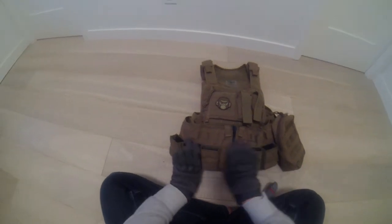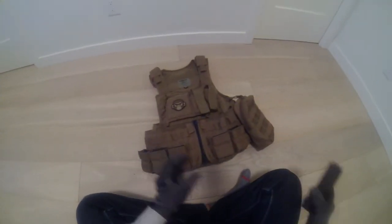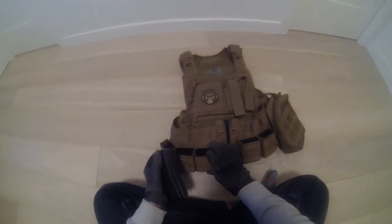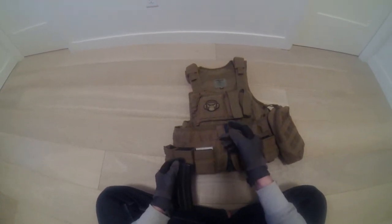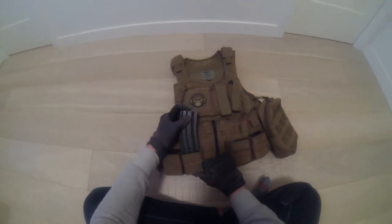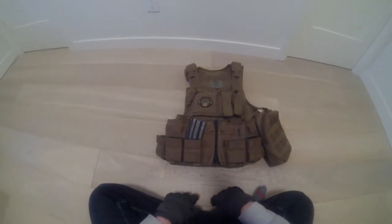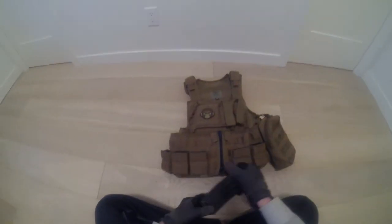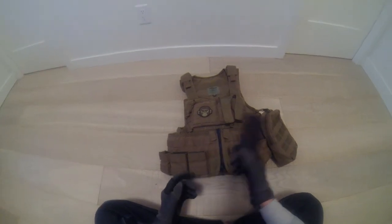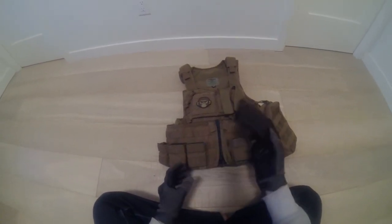For magazine pouches, I got these three here and then two here. I like these a lot because there's no Velcro to open up the pouch or anything — it's just all tension. You just stick your mag in like that, pull it out, and you can load. I have a dump pouch on my pistol belt, so when I'm done I just drop it in there.